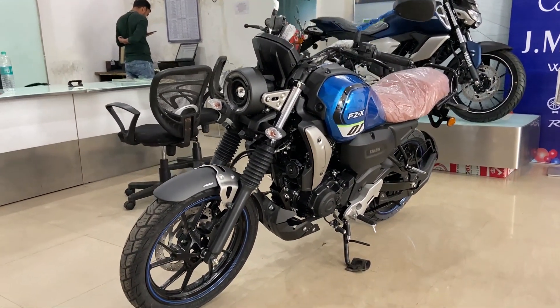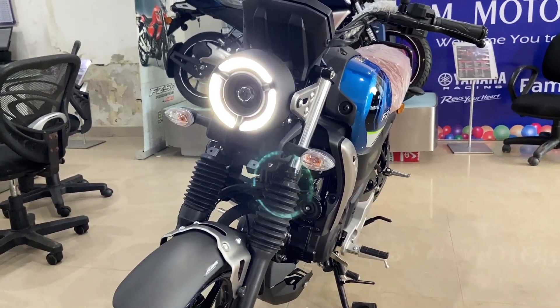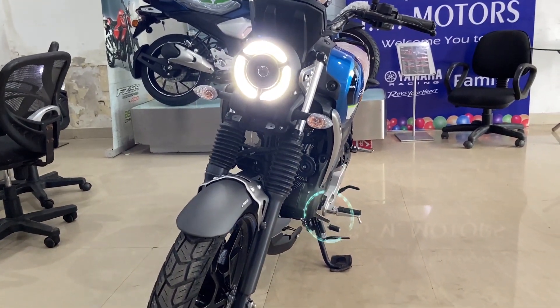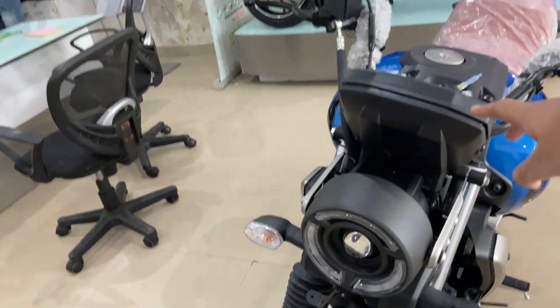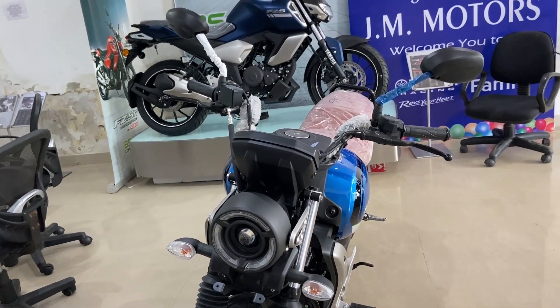The most striking feature is that headlight. You can see that it has a projector, and also in the circular portion there are LED daytime running lights. It has a very aggressive look from the front. And especially, I love this console that you can see — it looks very good. When you look at the front, it has a big LCD screen.